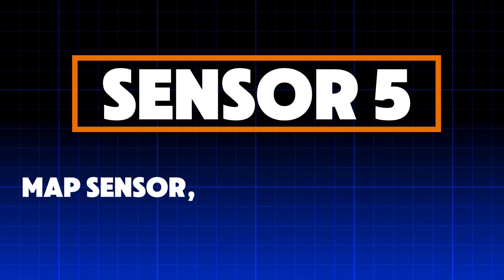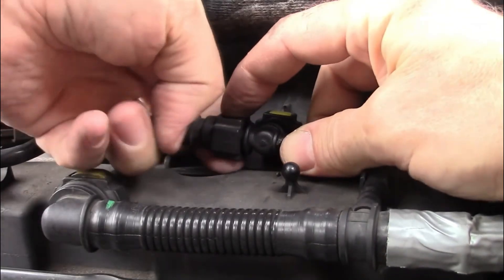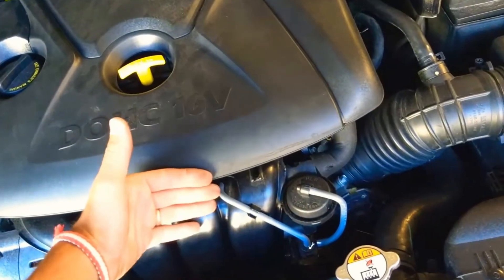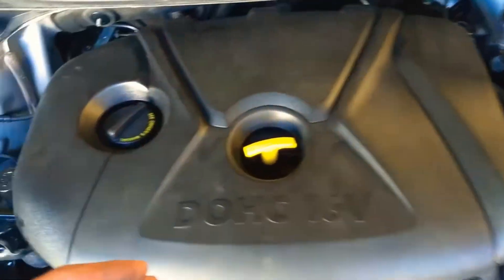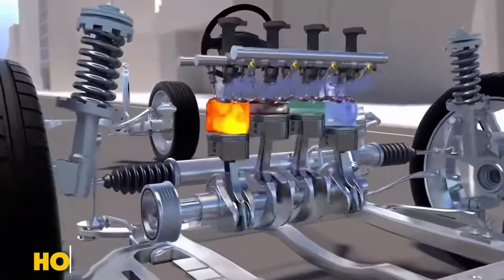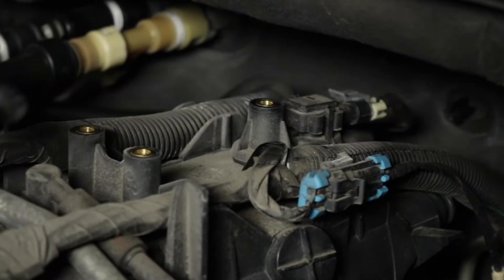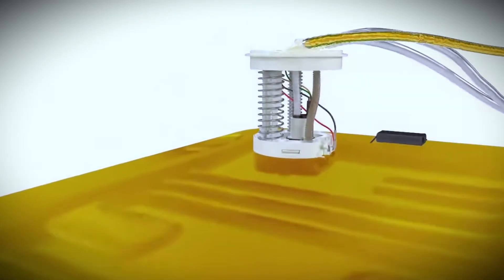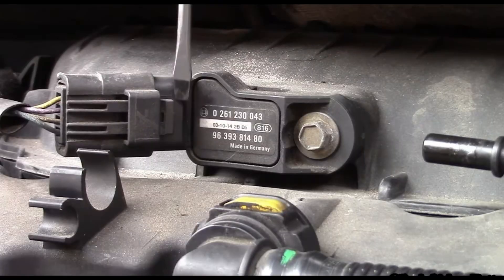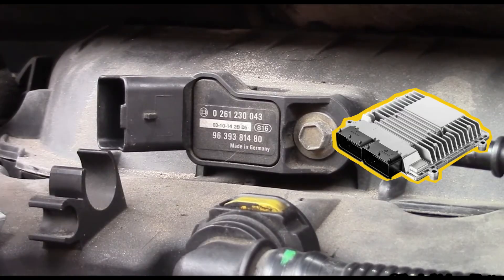Sensor 5 – MAP Sensor – Manifold Absolute Pressure Sensor. The MAP sensor measures the air pressure inside the intake manifold and tells the ECU how hard the engine is working at any moment. Based on this information, the ECU decides exactly how much fuel should be injected into the engine. When the MAP sensor is clean and working properly, fuel delivery stays balanced and fuel economy remains stable during city driving and highway cruising. But when this sensor becomes dirty, clogged, or weak, the ECU misjudges engine load.